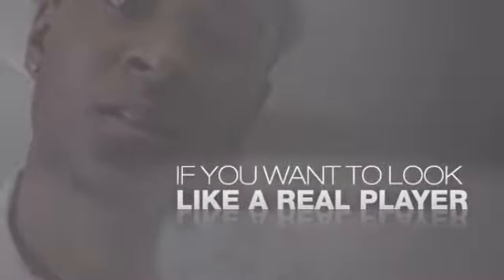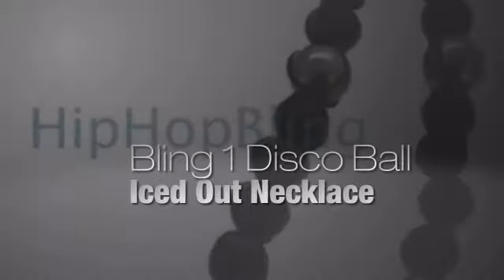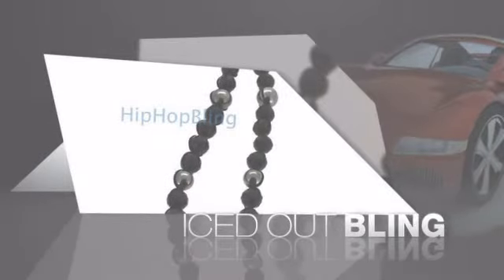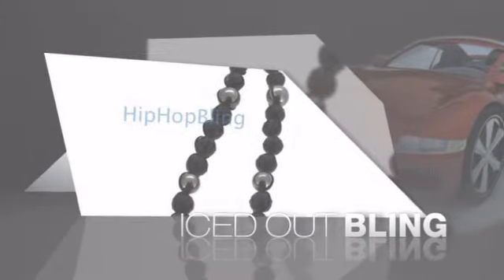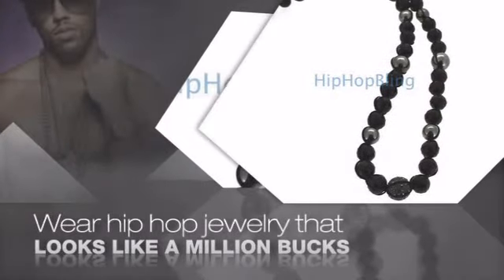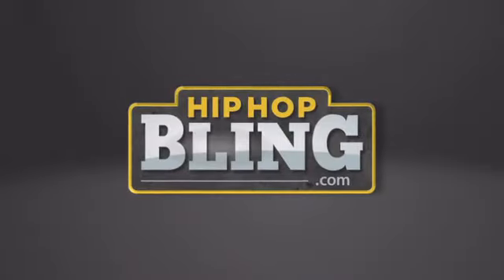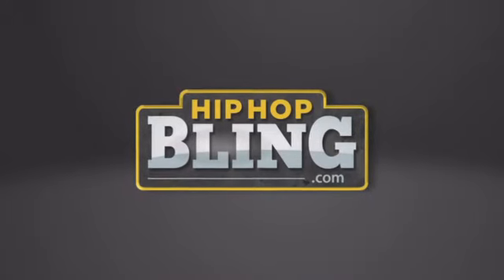If you want to look like a real player, you got to shine like one. Get the look and the feel of a real diamond bling and look like a big-time baller. Nothing cheap and cheesy here — for $20 and up, get quality bling that looks and feels legit. What you waiting for? Order now at hiphopbling.com.